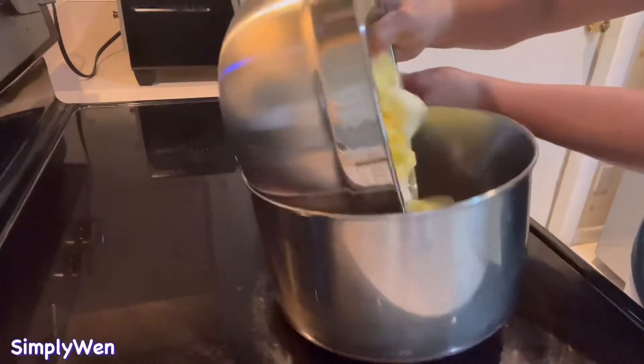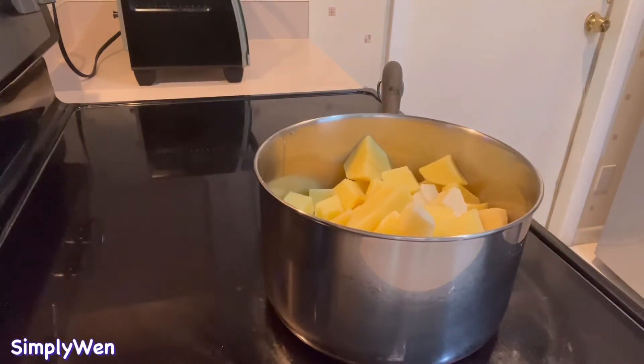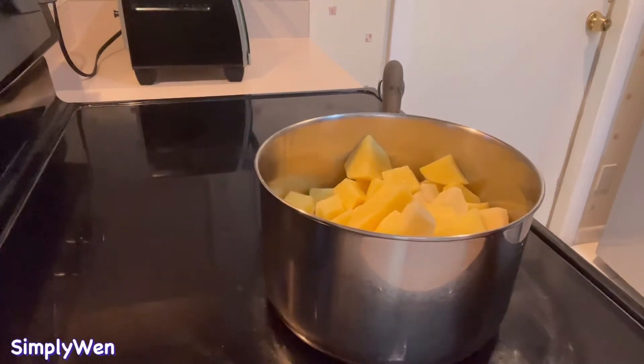Since yung ating patatas ay medyo mas matagal maluto, uunahin natin siya. Ilalagay natin siya sa pot at lalagyan natin ng tubig na tama lang, hindi masyadong umaapaw sa potato.